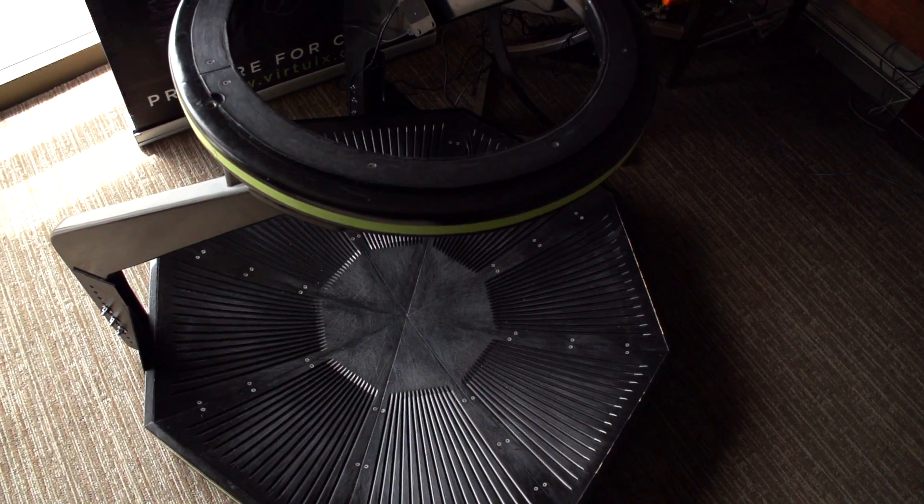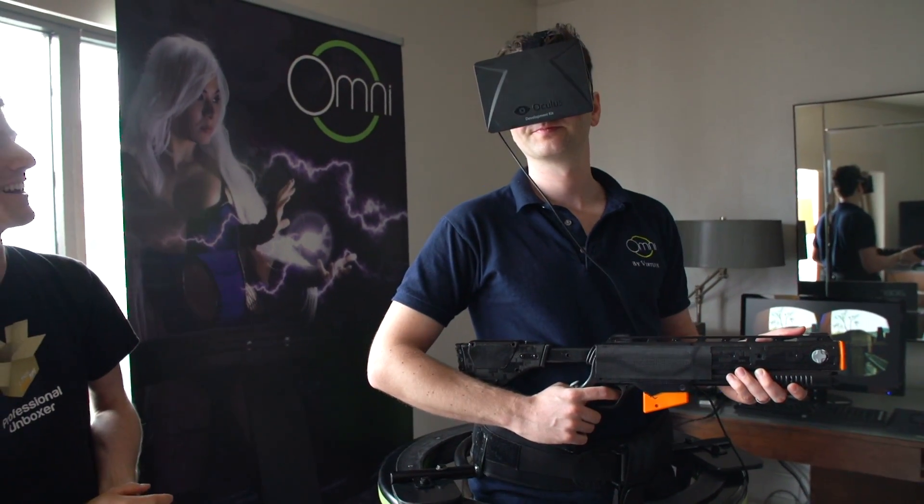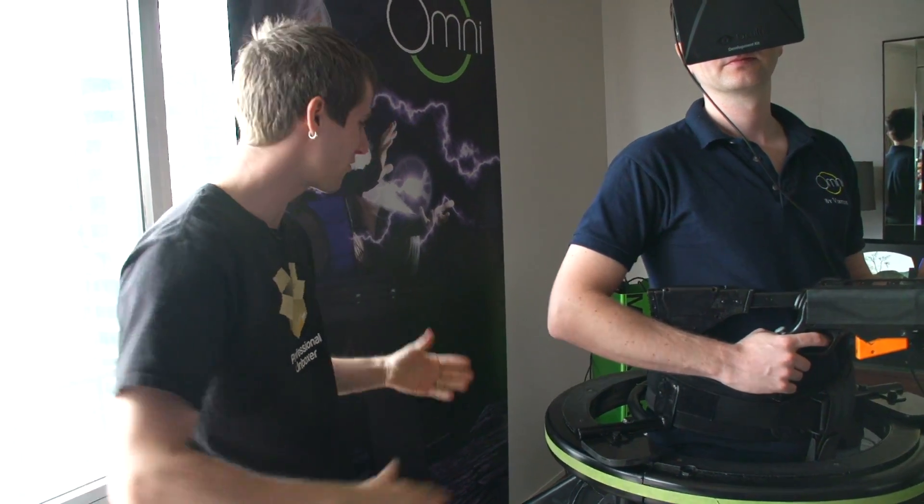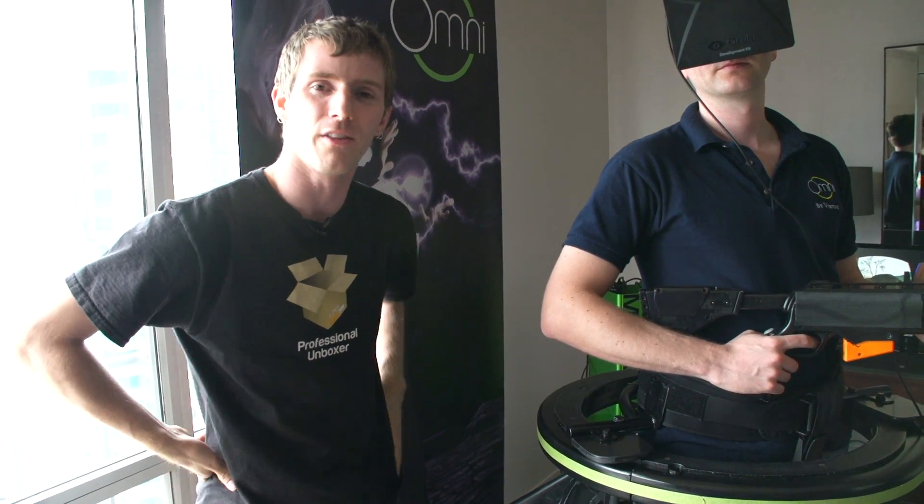You can clearly see that Jan is a very fit individual himself. I hope you guys have enjoyed this showcase of the Omni by Virtuix. Don't forget to subscribe to Linus Tech Tips for more unboxings, reviews, and other computer videos.